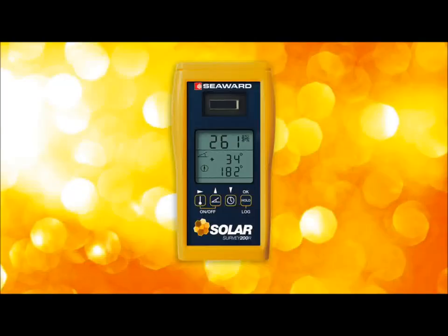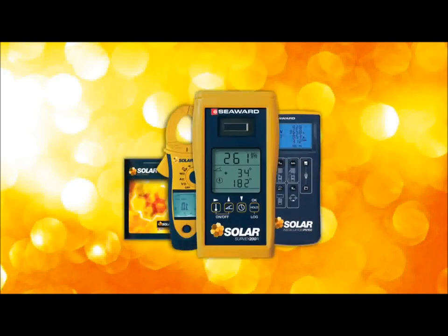The Solar Survey multifunction irradiance meter is the ultimate solar site survey tool. The Solar Survey forms part of Seaward Solar's comprehensive range of photovoltaic testing equipment and software.